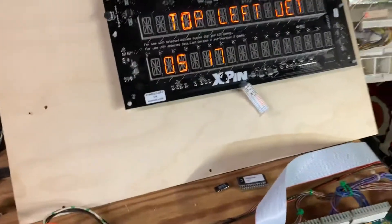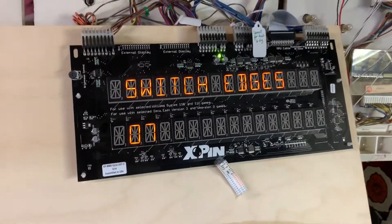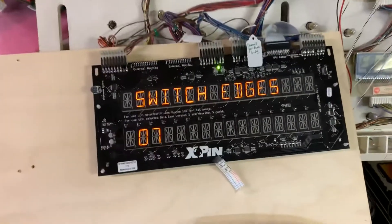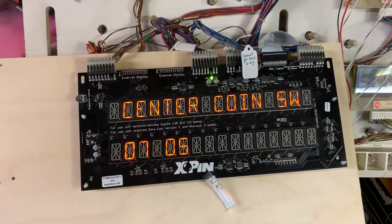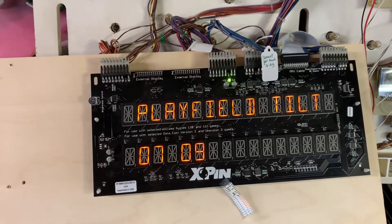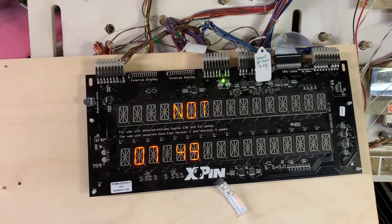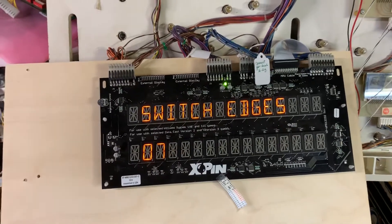The next test is the switch test. I'm advancing to switch edges and using my Penny-Tech tester to walk through all of column one, then all of row one. That proves the entire switch matrix circuitry is working properly.